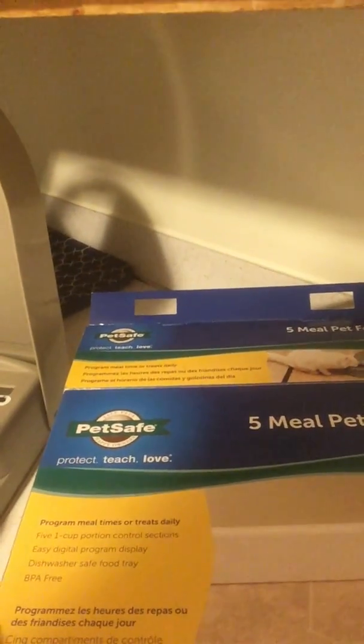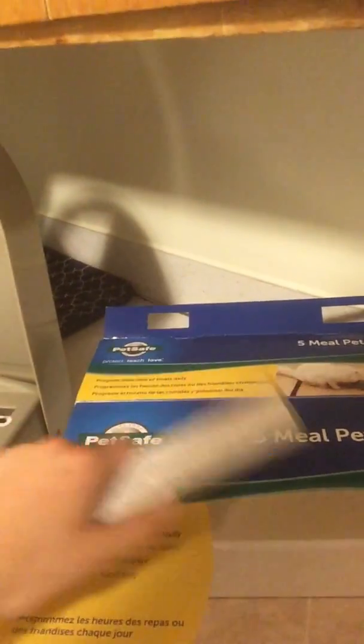But back in the fall, I had gotten this — it's a PetSafe 5 meal feeder. I'm working with it right now.